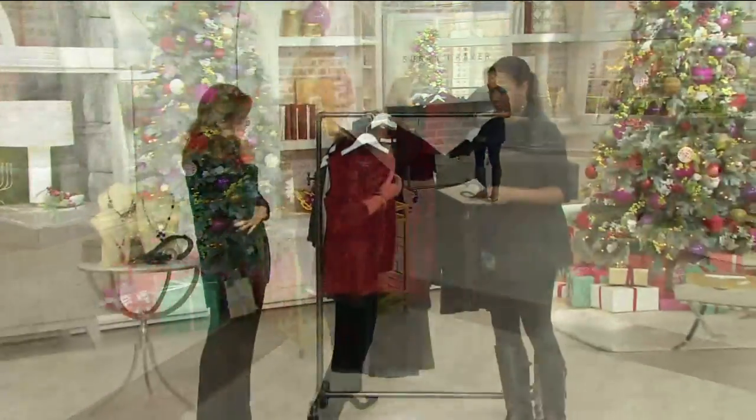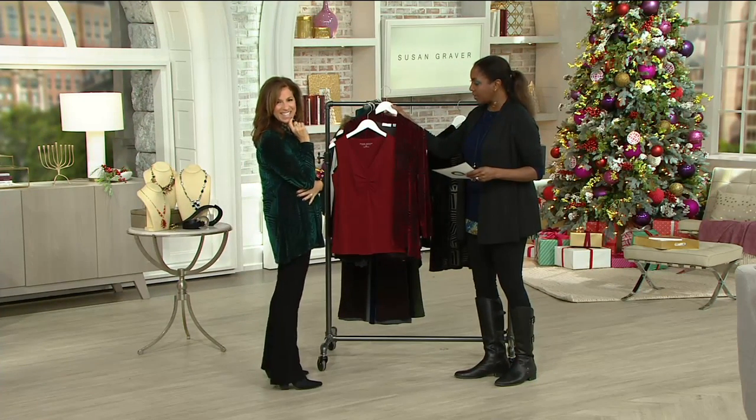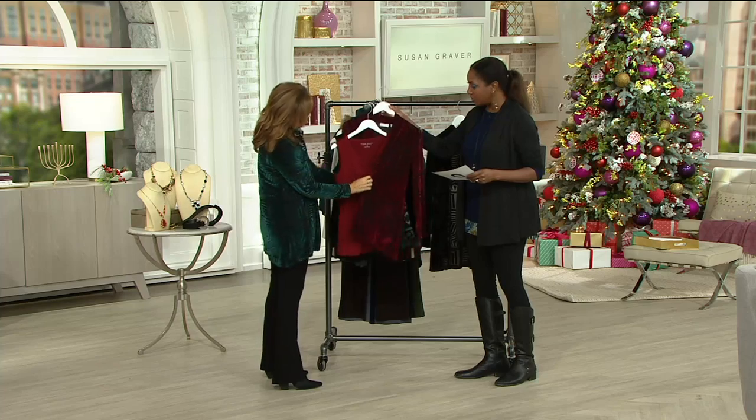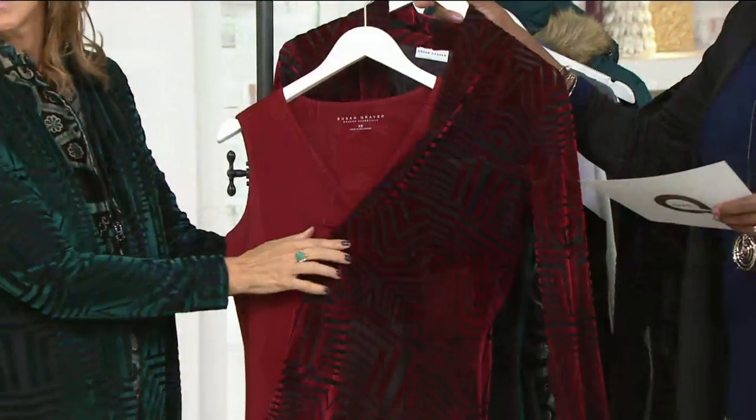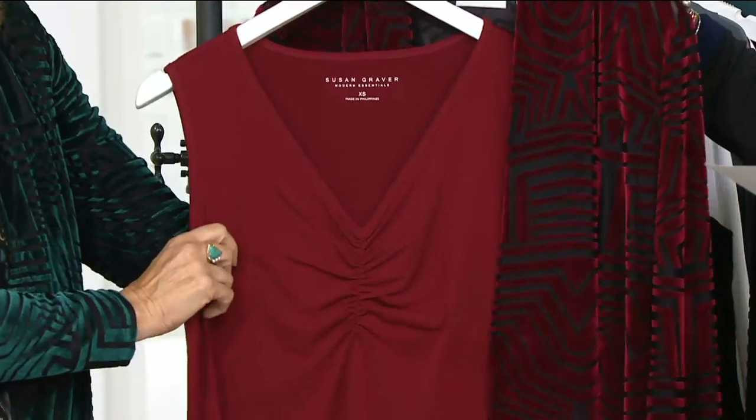I noticed it's buy more, save more. So this is a 282-116. It's brand new today. It's designed to go back to the cardigan, as we said. We're offering it with a $4 buy more and save, so that means $38 for the first.